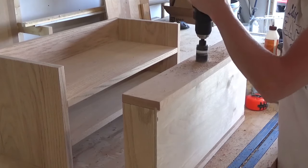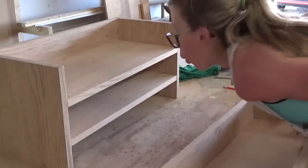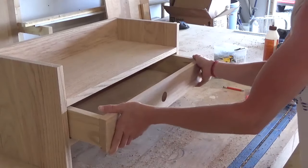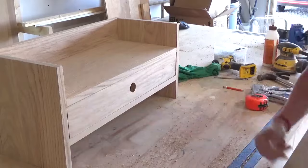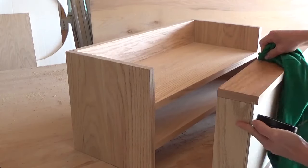I used a hole saw and drilled out a finger hole to open the drawer with in the center and checked that everything fit well. Now it's all over except the finish. I used walrus oil furniture wax to give this a nice natural finish and then brought it inside and set it on my desk.